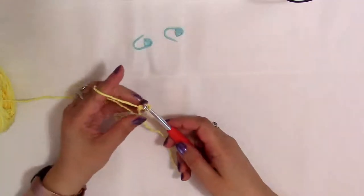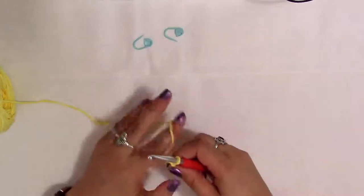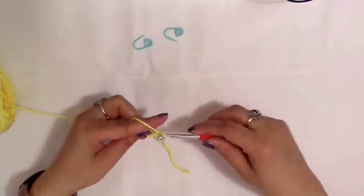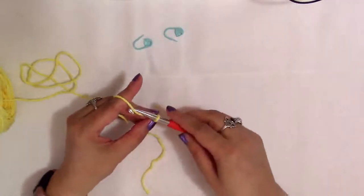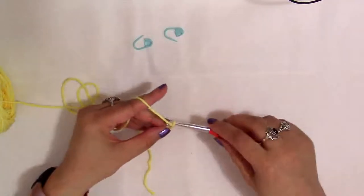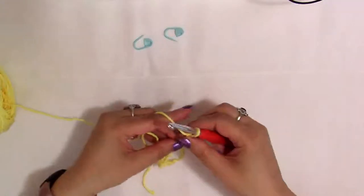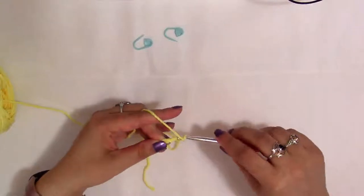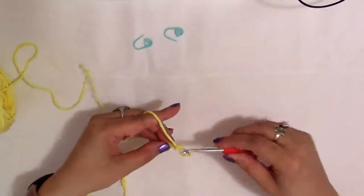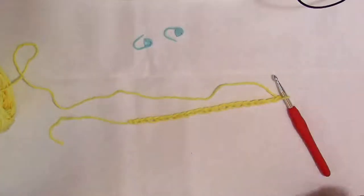Now that we have a slipknot, we're going to chain 20. The chain on your hook does not count as a chain — that is just the slipknot we made. To chain, you just pull a loop through the loop on your hook. So we chain one through twenty. We have a chain of 20 there, and this is what your chain of 20 should look like so far.